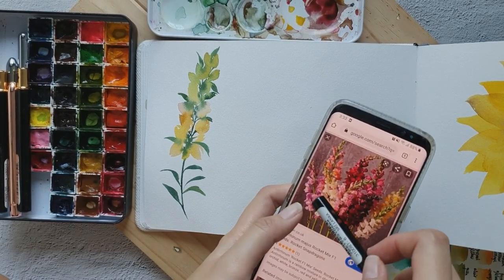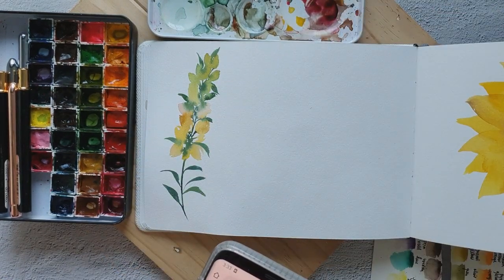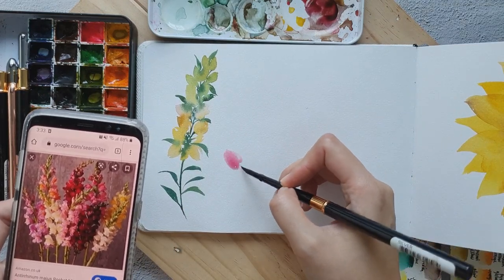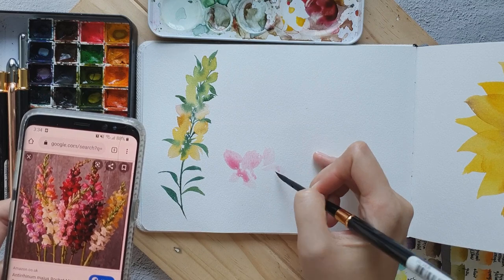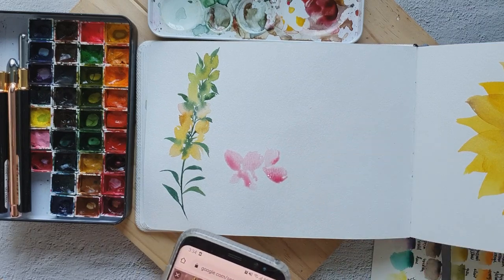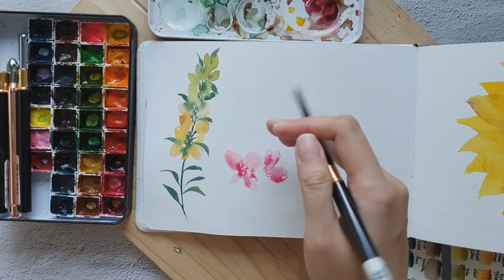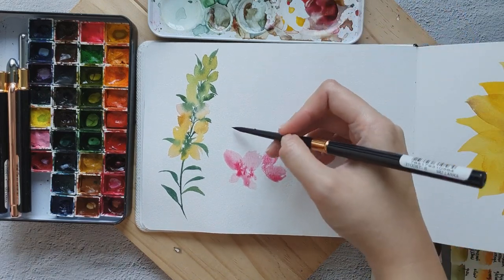I'm going to start with this pink snapdragon. I'll grab some permanent rose and dilute it. This is just going to be very loose — let's just paint some petals. And then later on we are just going to connect it to a stem. I feel like this flower is very easy to paint because you kind of just dab your brush on the paper to create the petals, and it doesn't have to look perfect.